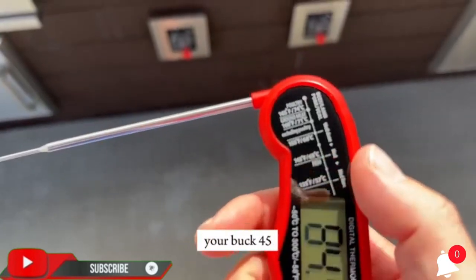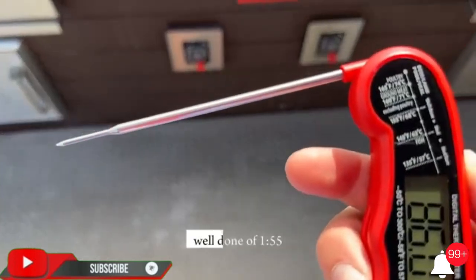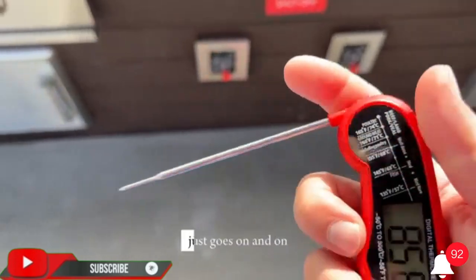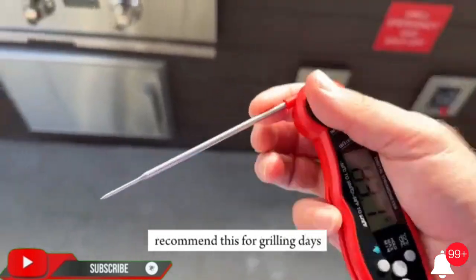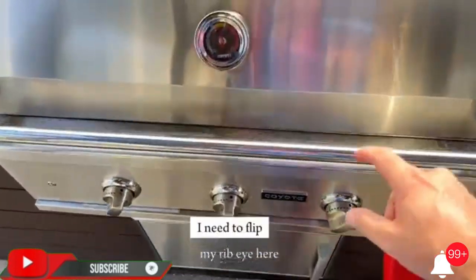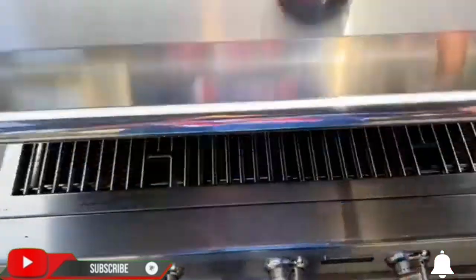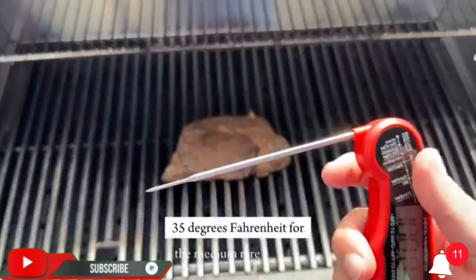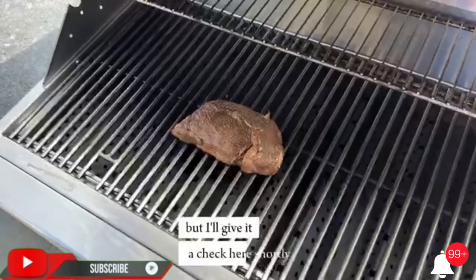Multi-use digital food thermometer for cooking — perfect for meats, liquids, deep frying, and candy making. Large instant thermometer dial with bright blue backlight means you can always read the temperature whether you are grilling in the dark or baking in your kitchen. Water resistant, IP66 rated, and can be washed and cleaned under running water. Delivered in an elegant foam-lined box, making it the ideal gift for any barbecue or cooking enthusiast or professional.